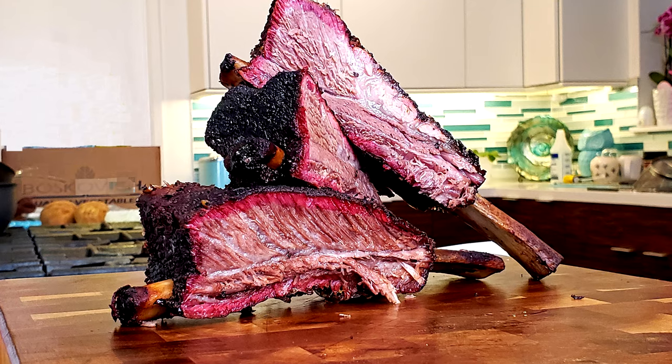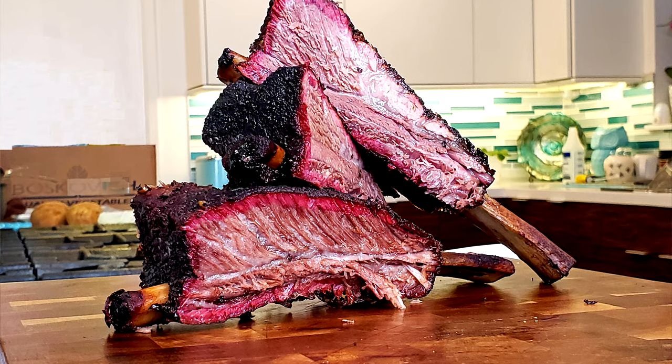Hey guys, welcome back to the channel. Today we are going to cook some wonderful Creekstone beef short ribs. We're going to do it on the Weber with post oak. You don't want to miss this.